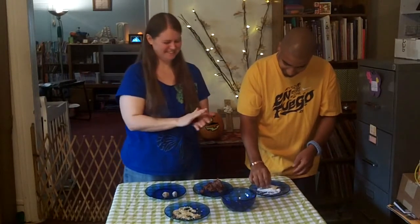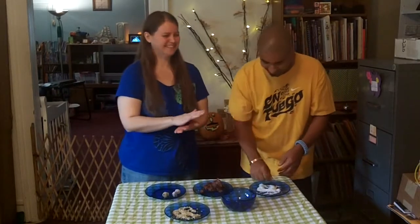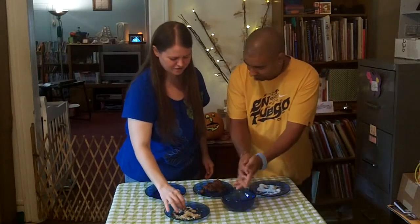So that would be good for Christmas — the ones in the coconut. You could do a whole plate of snowballs. That would be good for any party. Great finger food.